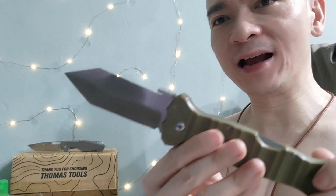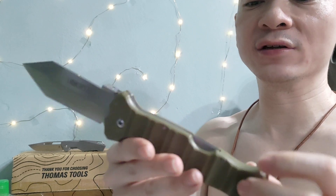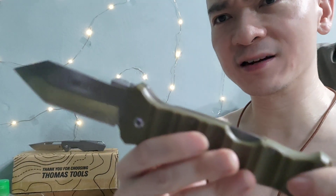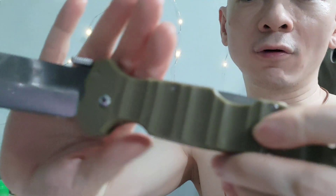Where it's bad is corrosion — it's not very corrosion resistant and it rusted a bit. So I actually had to sandpaper and oil it. In order to maintain it, you need to oil it a lot.